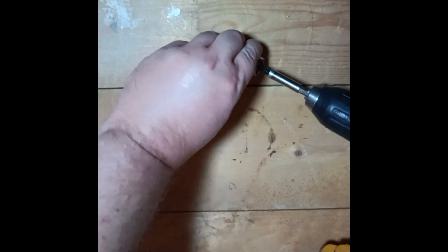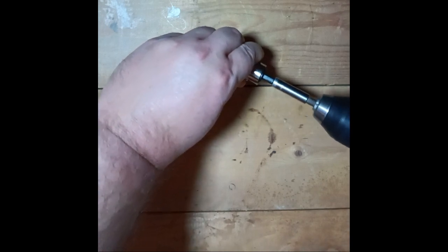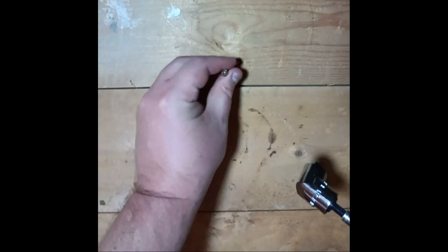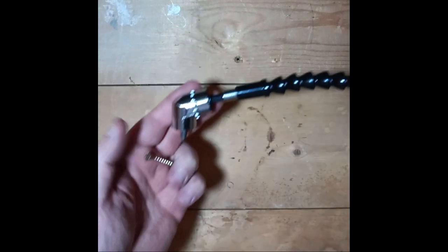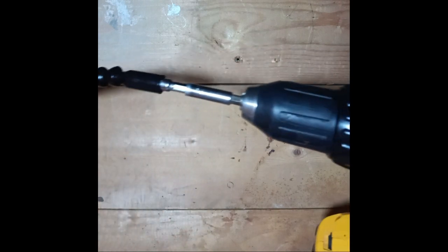I can't tell you how many times I've needed to get at a screw that was behind a bookcase or between two walls, and without this angled adapter getting straight at it was impossible — not anymore. I can also use it in conjunction with the extension carefully to get at even more odd angles.